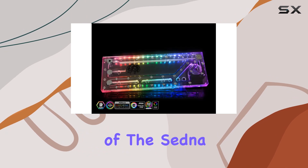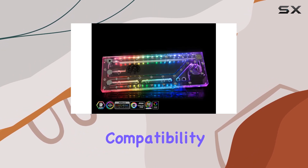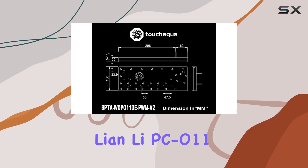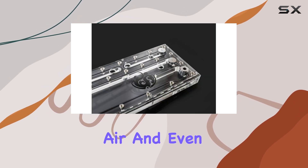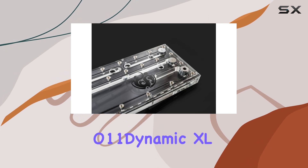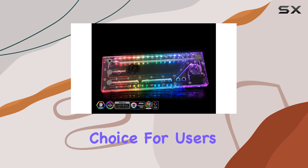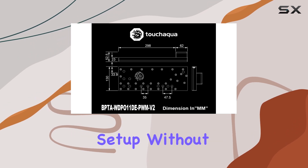One of the standout features of the Sedna O11D is its compatibility with a range of devices, including the Lian Li O11 Dynamic, Lian Li PC-O11 Air, and even the Lian Li O11 Dynamic XL ROG certified. This versatility makes it a compelling choice for users looking to customize their cooling setup without limitations.